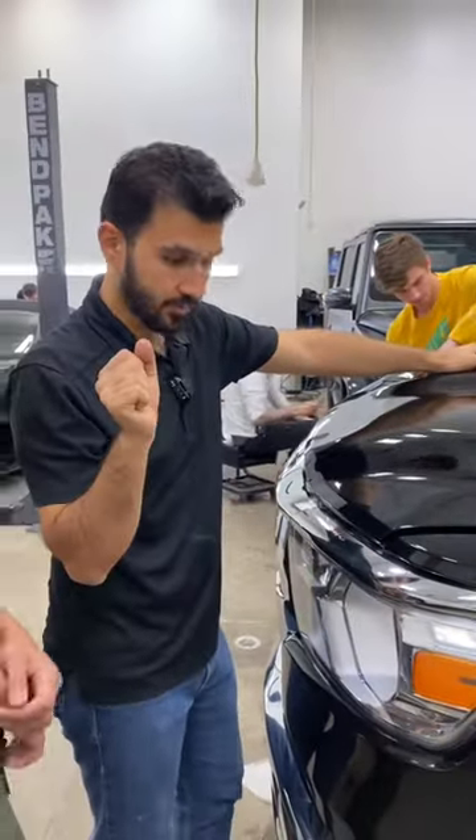Everything else, honestly, good job. You still suck though, but you're learning — so you're good. You're learning, all right. I'll see you next time. Bye!